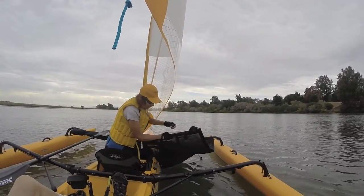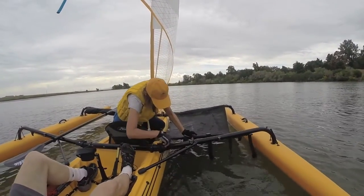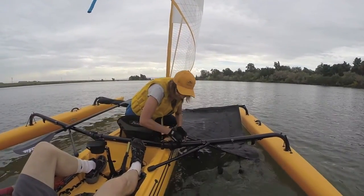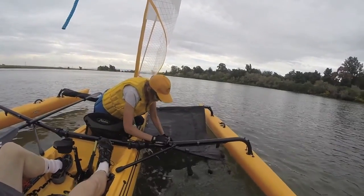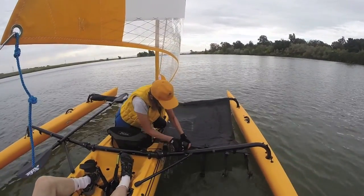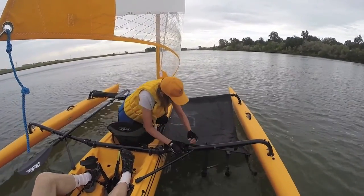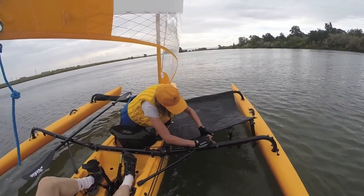Starting with the buckle closest to me, I'm going to wrap it around, come underneath, and up over the top, and click it together. Just start from closest to me and then work my way out. So I'm going to go along and snap together each one of those. That second one goes inside the akka brace, as you can see there. And after you buckle them together, just try and pull it tight. That way it will give it some tension and keep the others hopefully mostly out of the water.